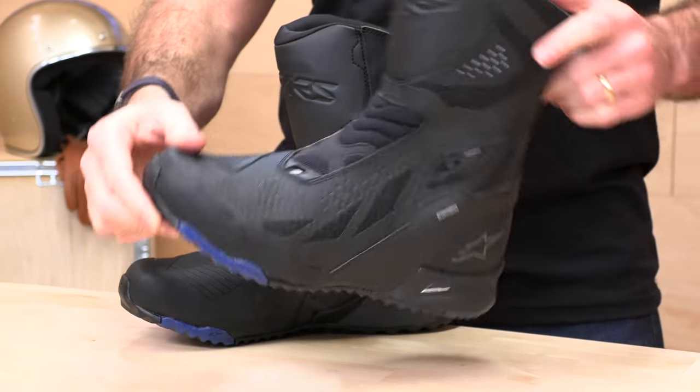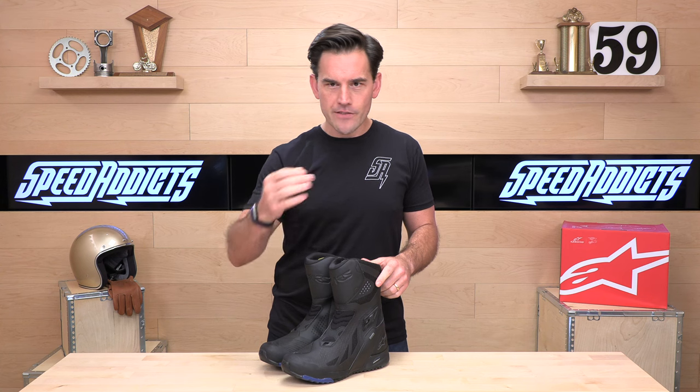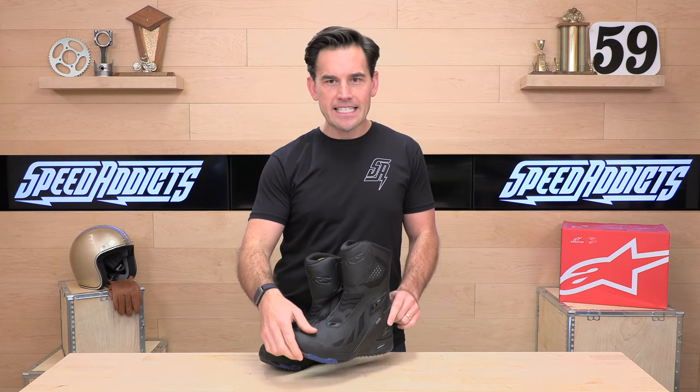They've got that nice rugged sole. We're going to do the full deep dive — first up, the price: $369 makes a set of these yours. They only weigh a pound and 10 ounces.